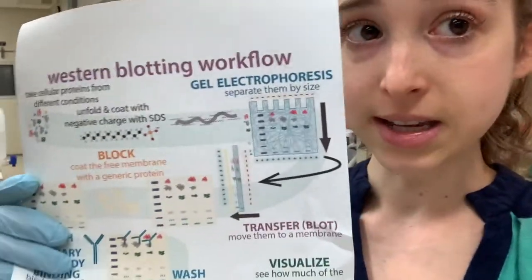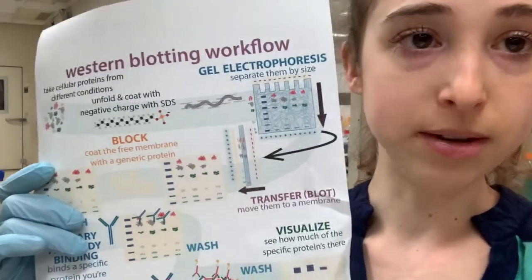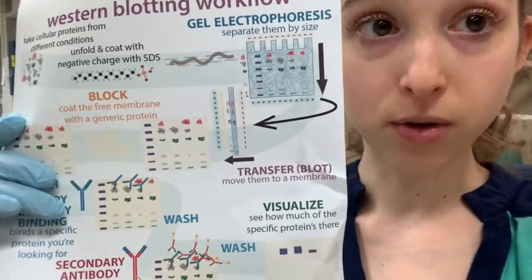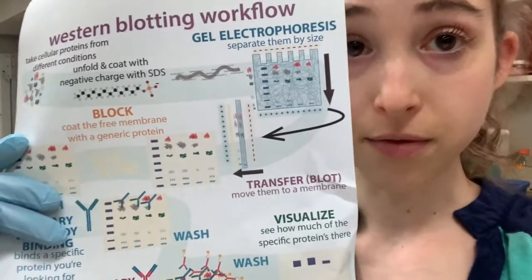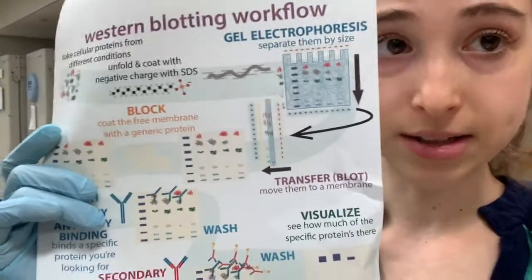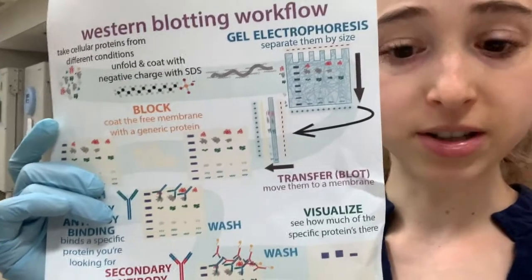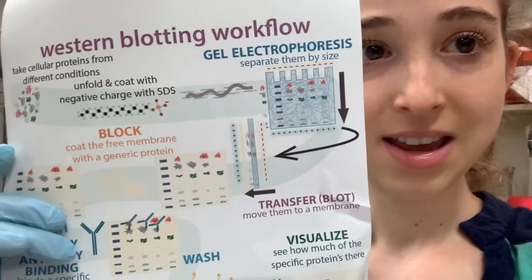I previously did a longer video with more background and graphics for people, and so it might be a better place to start if you're not familiar with Western blotting. I will link to that in the comments as well as text versions, so you have all the opportunities to learn more about this technique that I hate.